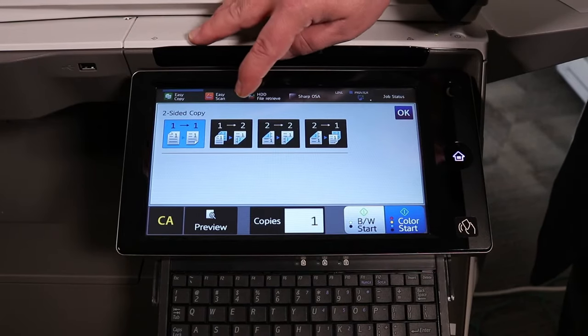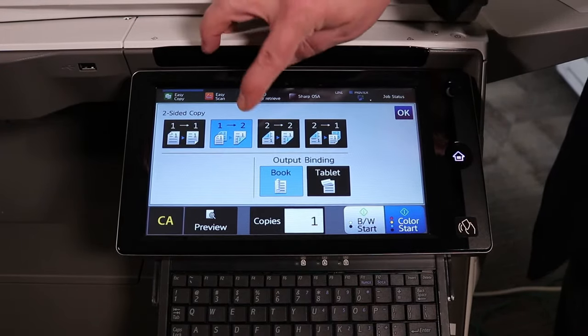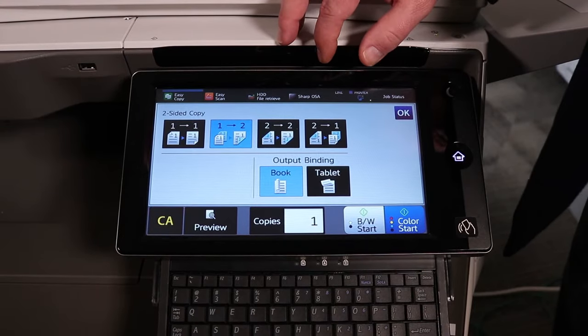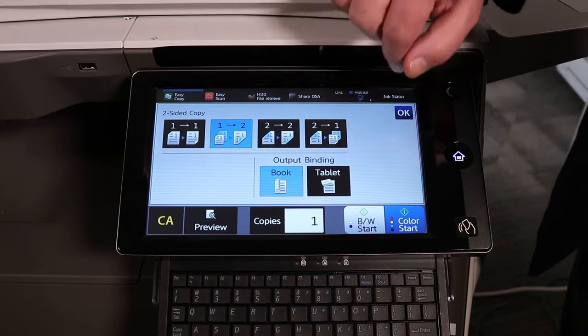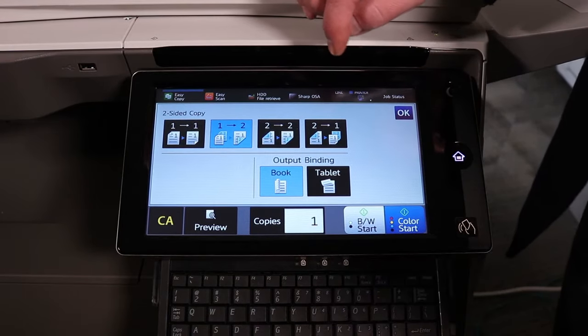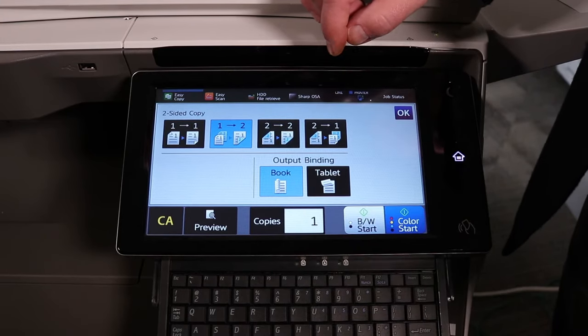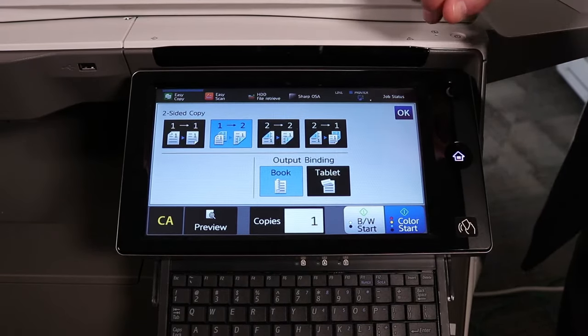In this case, we're going to take our original, which is single-sided, and turn it into a two-sided original. The desired output will then show whether it's a book or tablet. By default, it will select book, and book means I open the document from left to right, and tablet I would open from top to bottom.